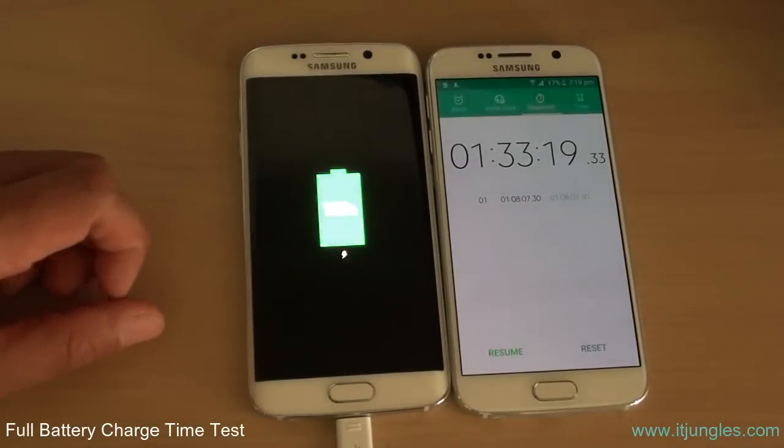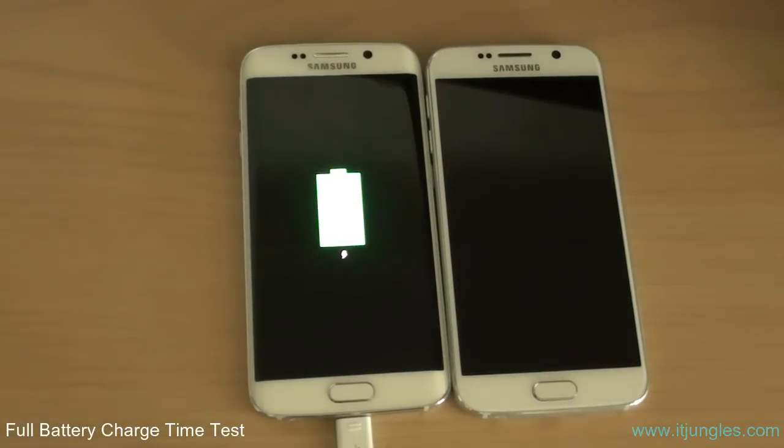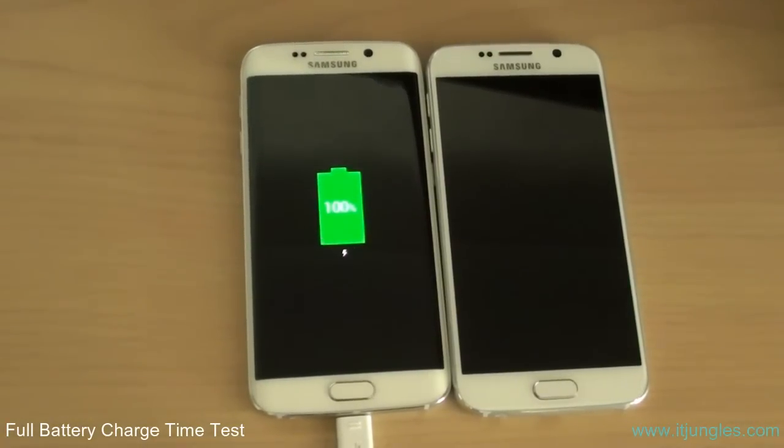If you want to charge from around 10%, it probably takes around 15 minutes. Now you know how long it takes to charge your phone. Thank you for watching this video.